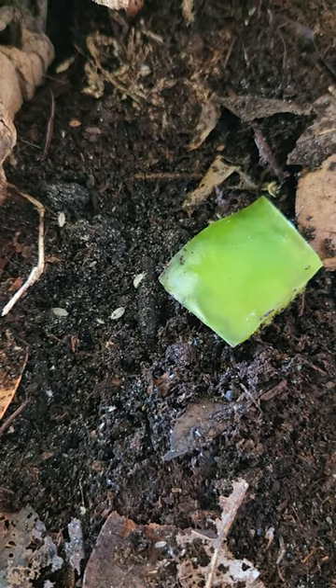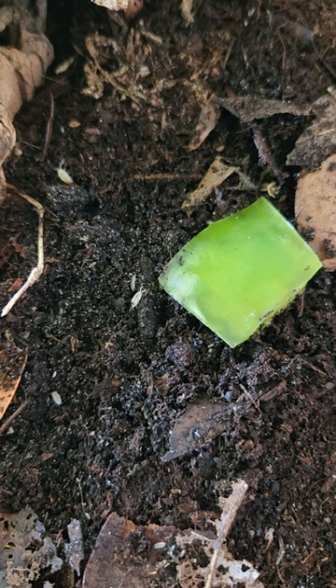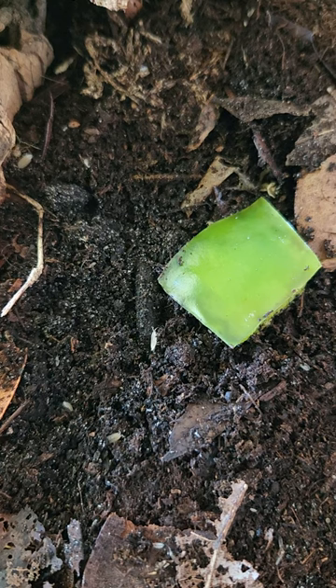Hi, it's Sarah from iHeartBugs.com. These are dwarf white isopods. They are very popular in bioactive enclosures and they are a great feeder for small animals such as dart frogs.